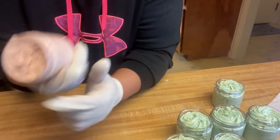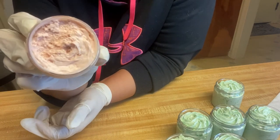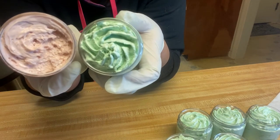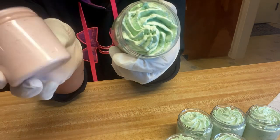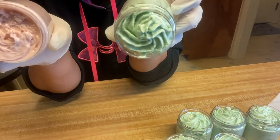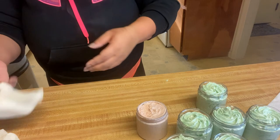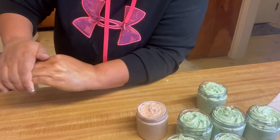This one was the store-bought base — the very first one I did. You can see the difference: it was piped and it fell flat. I did send these out to my testers and it did not make it through shipping — it completely melted and the oil separated. The one I handmade was very light and made it through shipping. I live in a very hot, humid state and I need to be able to ship these no matter what the weather is. This one isn't cutting it, where the other one definitely made it through shipping.